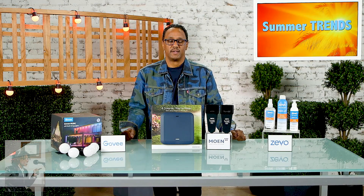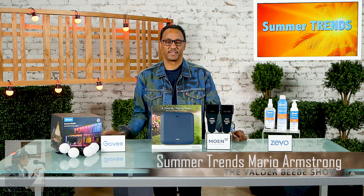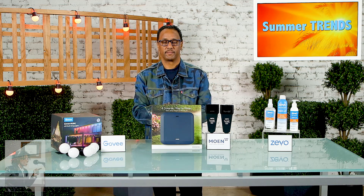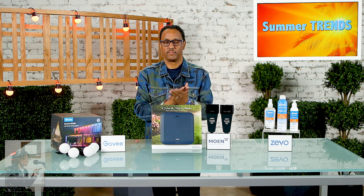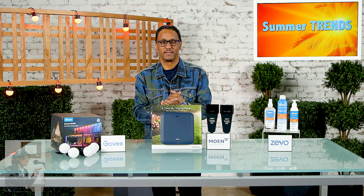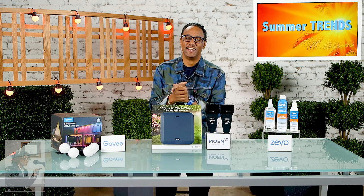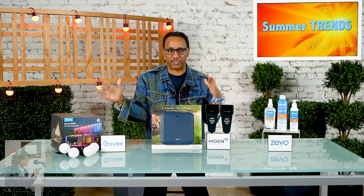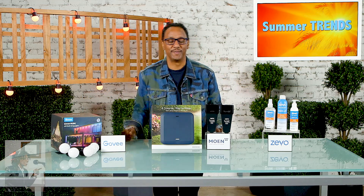Good day and welcome back to the Valder BB Show. I have one of my favorite guests, Mario Armstrong. He brings great information and great gifts, and we'll see what he has today. Mario, thanks for being here again. Good to be on with the family, and today I'm bringing a bit of both — I've partnered up with some great brands to make sure you all know what's really cool for this summer.